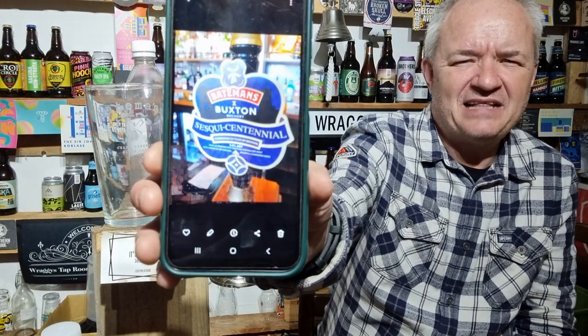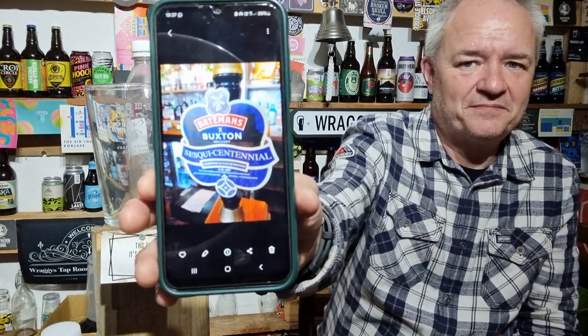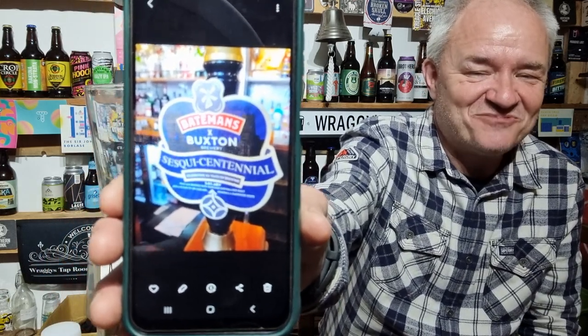Sesky Centennial - I'm not sure what Sesky means, does it mean one and a half centennial? I assume that's what it means. If you see that on the bar, get yourself some of that - absolutely stunning. Out of five for me scores matter not, but I'd like to give it a score - on cask, cask is king - 4.65 for that, it's a cracker of a beer.